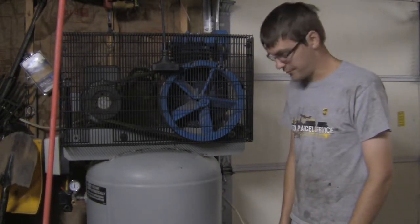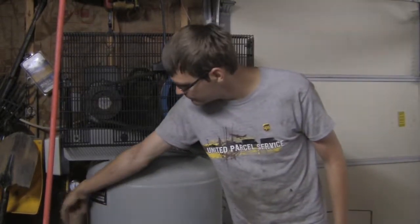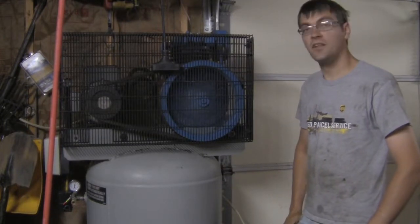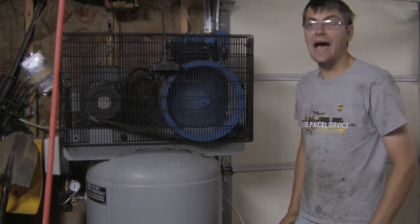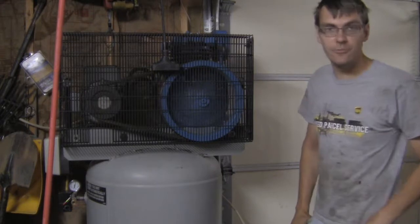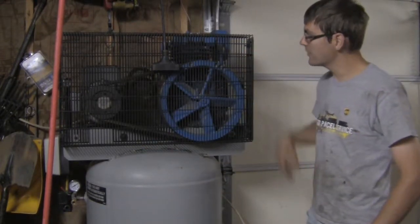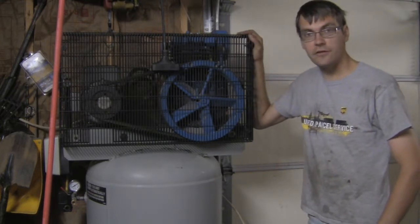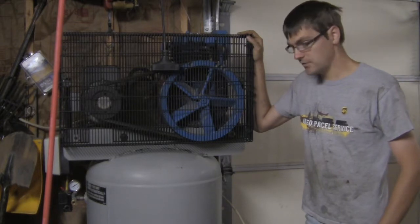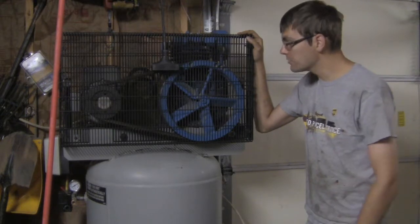How about a little demo, just so you know it actually works. And there you have it — I'm very happy with it. I've used it to do a lot of sanding, a lot of painting, and the thing just keeps up like I'm not even putting a load on it. I'm incredibly happy with it.